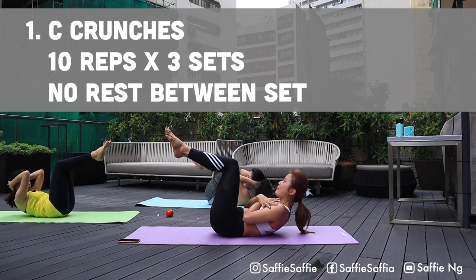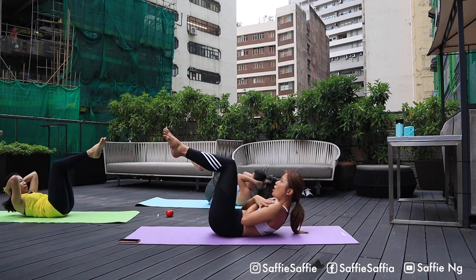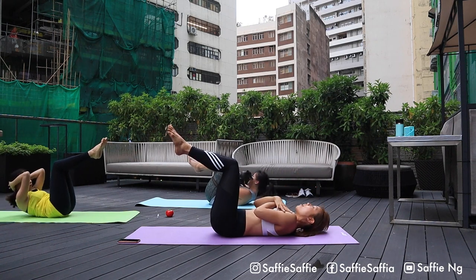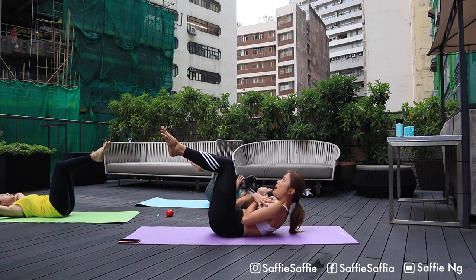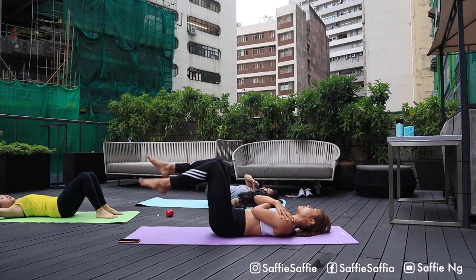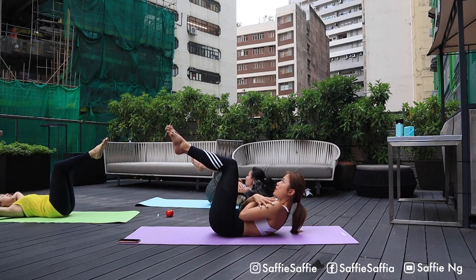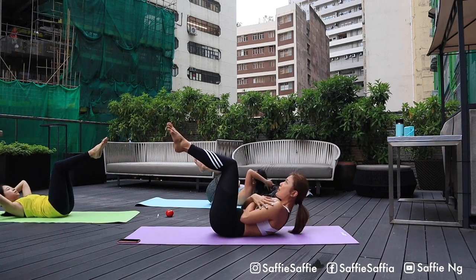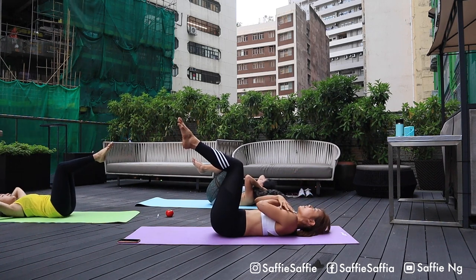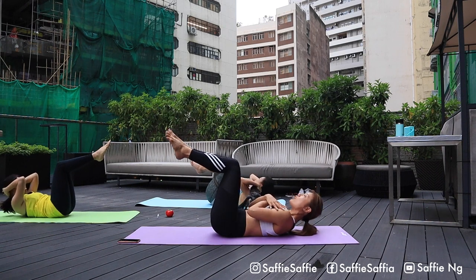Ready? And go. One. Two. Exhale, come up. Inhale, come down. Exhale, come up. Inhale, come down. Breathe out. Breathe in. Breathe out. Breathe in. Keep it up, you're doing a great job. Three. Two. And one. Great job.